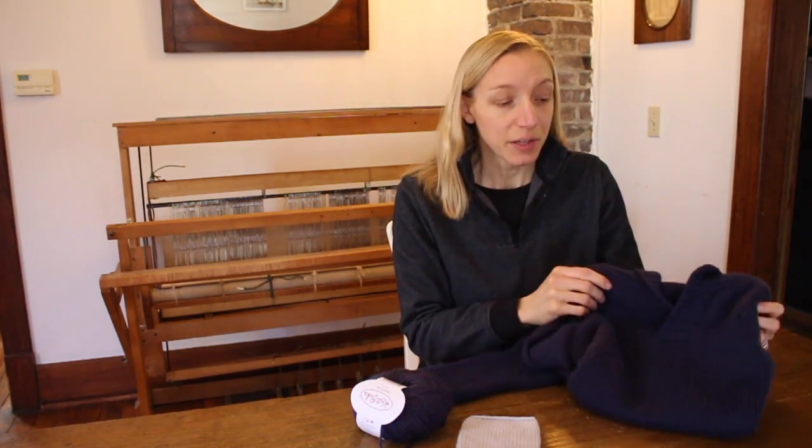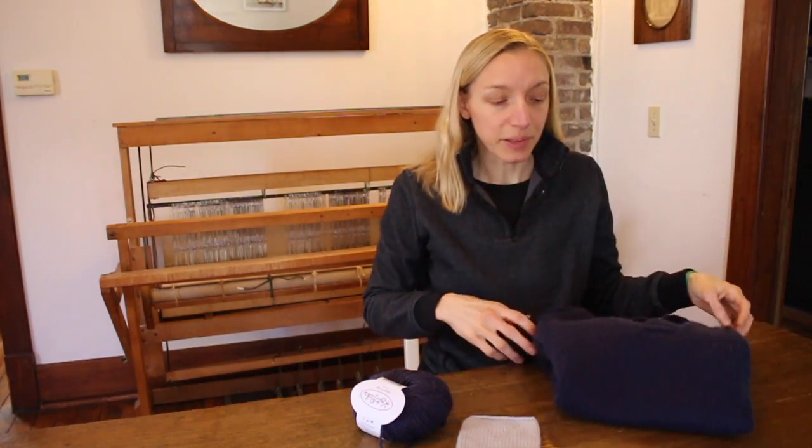But the problem with this sweater has always been the length of it. When I did all the measurements — this was the second sweater I made — I didn't quite make it long enough. I didn't quite trust myself. So today in this video I want to show you how to lengthen your sweater.